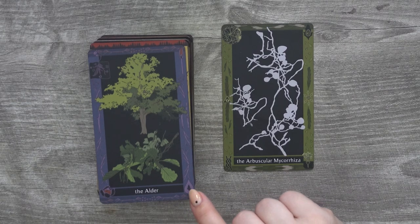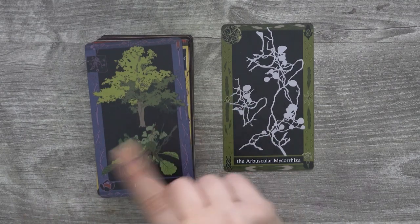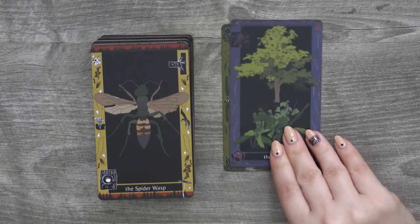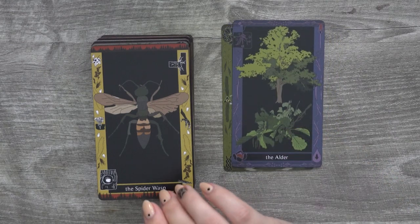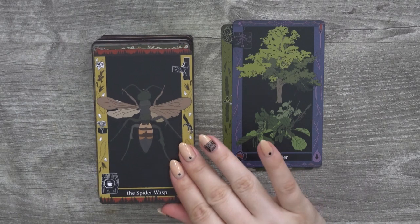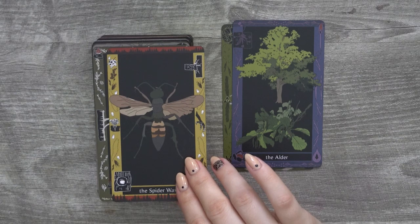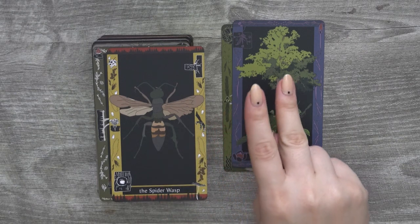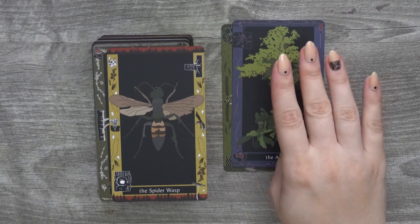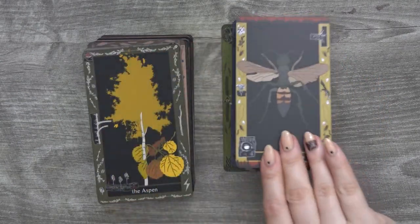The little symbols in the corners have meaning in her book, which she explains — that's pretty cool. Spider wasp! That literally combines my two biggest fears. I am terrified of spiders and not a big fan of wasps, so moving on.